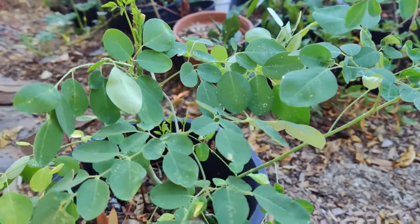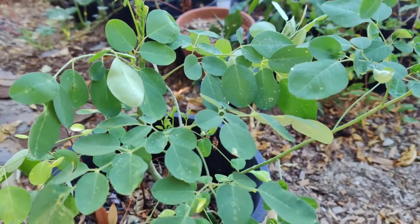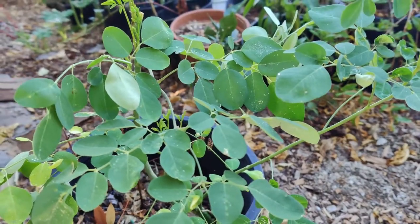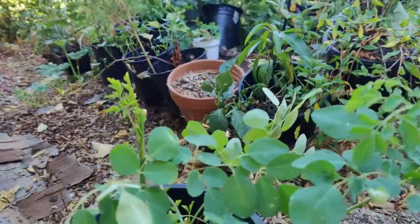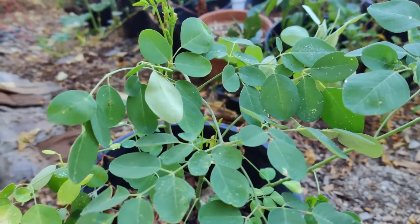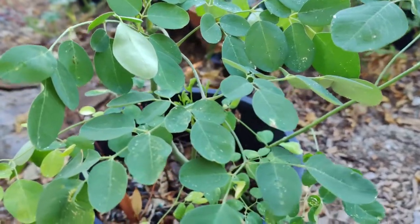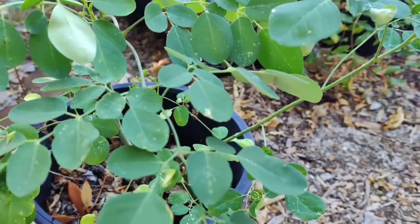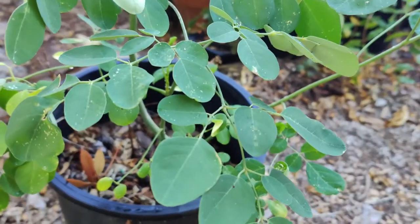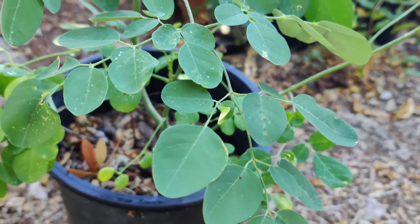Moringa is grown in semi-arid, tropical, and subtropical areas of the U.S. in zones nine and ten. It is able to grow in various soil conditions but prefers neutral and slightly acidic well-draining soil at pH 6.3 to 7. It prefers hot climates, which makes it perfect to grow here, and it makes sense that it grows in Africa and India.